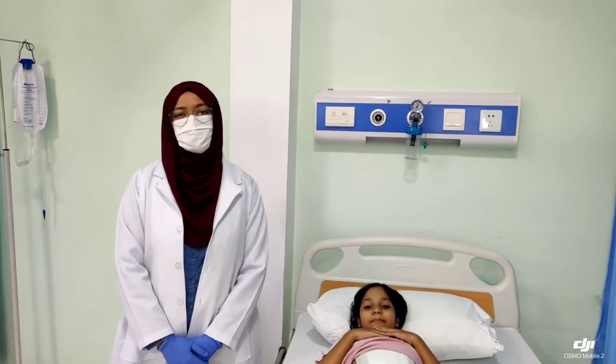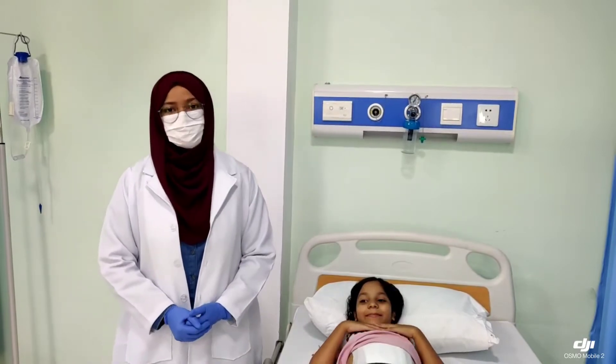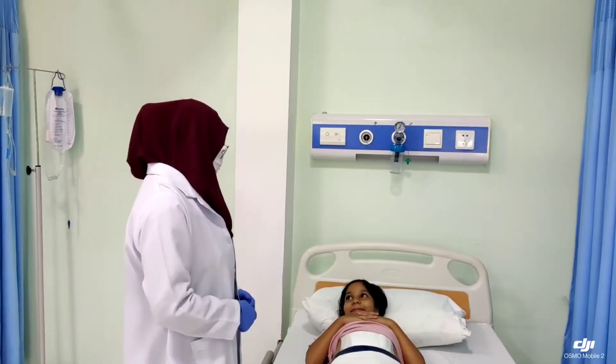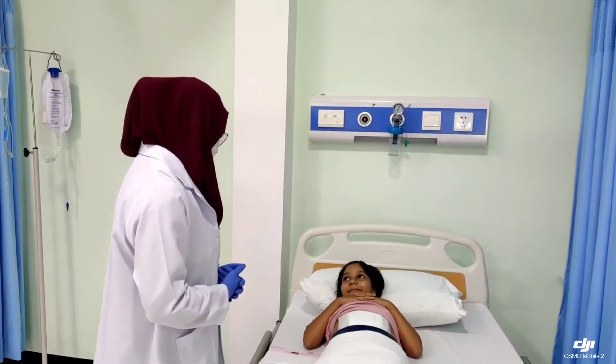Hello, I'm Lam Havla from Group 1 and today I'm going to show you how you can apply an abdominal binder. I'm your nurse today and I'm going to help you to apply an abdominal binder. Is that okay?